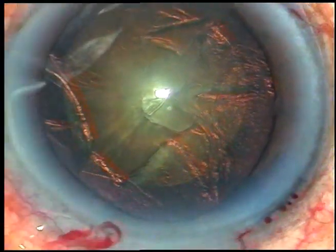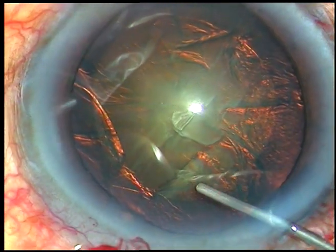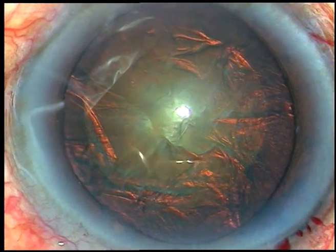Visco is injected again. Now, hydrodelineation can be done. I've done a bit of hydrodelineation.